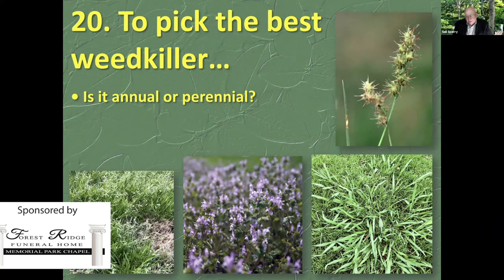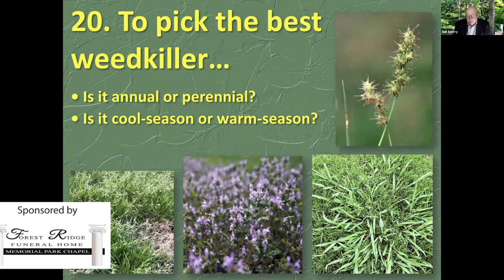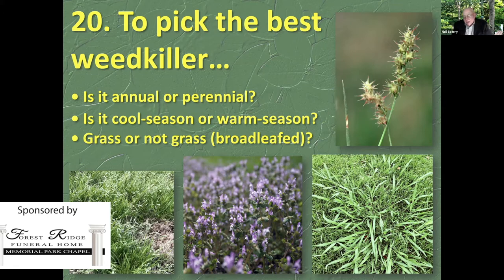That's Dallis grass — D-A-L-L-I-S grass — on the lower right, and that is perennial, so you have to deal with it totally differently. Second question: is it cool season or warm season? If you're dealing with an annual weed and using a pre-emergent, you have to know whether it's growing in winter or summer and time your pre-emergent accordingly. Third: is it a grass or not a grass? Not a grass means it's a broadleafed plant. Henbit with the purple flowers is the broadleaf here. Grasses have parallel veins and their flowers are not showy.